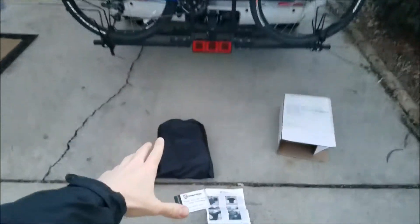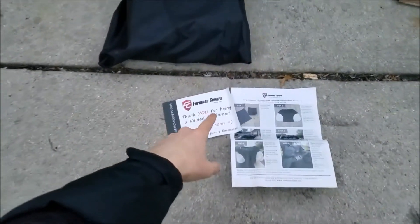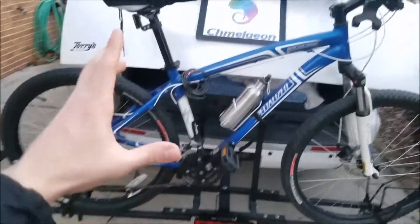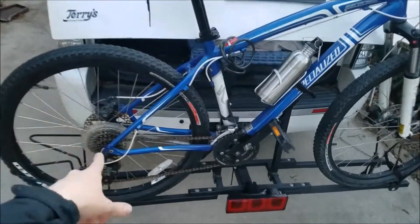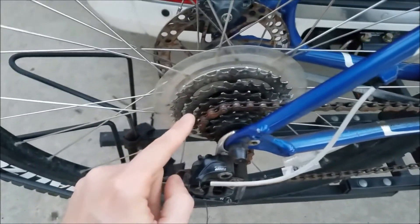Hey guys, Camellion.com here. Pretty excited today because I got a cool piece of gear. For those who don't know, this is actually a hitch cover for your bike. What it does is that when this thing's out in the elements and you don't want to have to put it all away, you just have this hitch cover on, and it keeps rain and dirt and grime and whatever else from getting to your bike. If you keep it on too long, you'll see that your chain can actually get a little bit of rust, which is why I bought this thing right here.